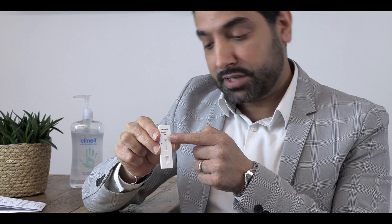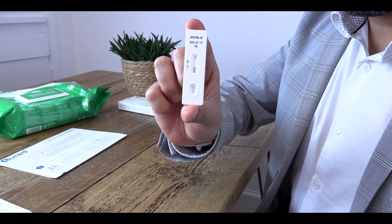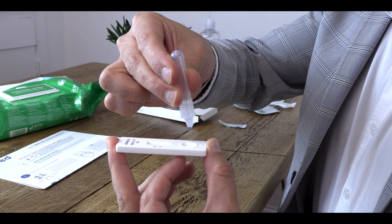The next part involves placing the sampling solution onto the testing cassette. Before we do this, take note of the different sections of your testing cassette. This is the results section and the S signifies where you place your sample. Make sure it's on a flat surface. Turn the extraction tube upside down and place two drops into the sample well. At this point, set your timer for 20 minutes so that we can interpret the results.